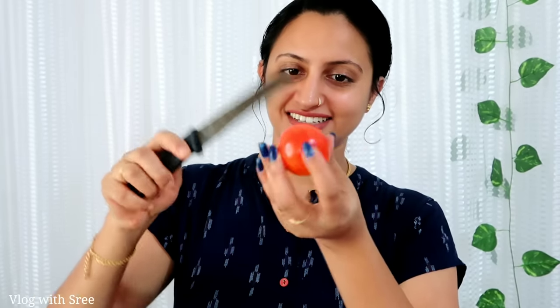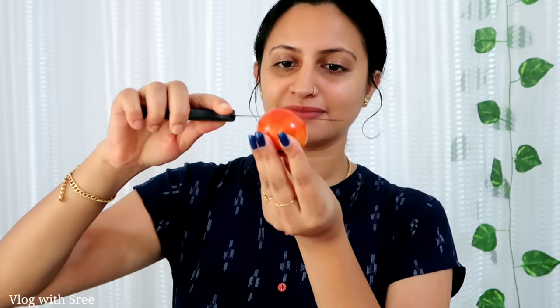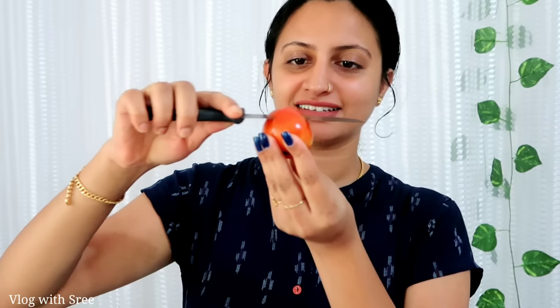We want to clean out the pores and make a face scrub for skin care. We can add some roots to the mix. Because it's an easy one to do, we can use a skin care product to make a face.